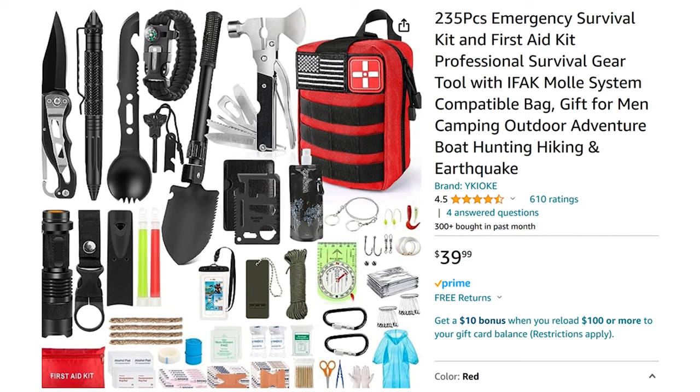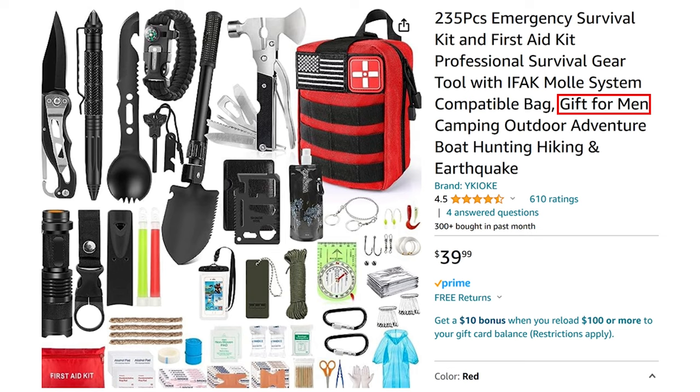Let me show you the ad. It is a 235-piece emergency survival kit and first aid kit, professional survival gear tool, and it has an IFAC MOLLE system. Now, this is the part that kind of bothered me - it's a gift for men: camping, outdoor, adventure, boat hunting, hiking, and earthquake. I guess women never go hiking. We never go camping. We never experience an earthquake.